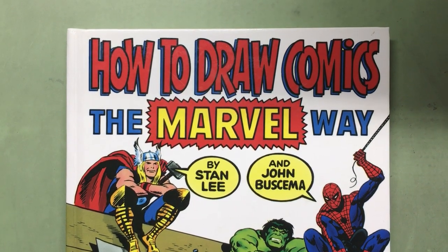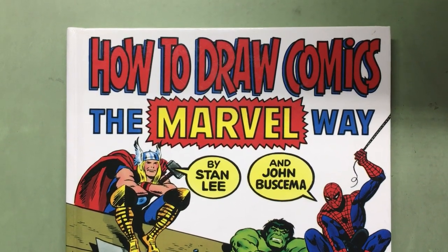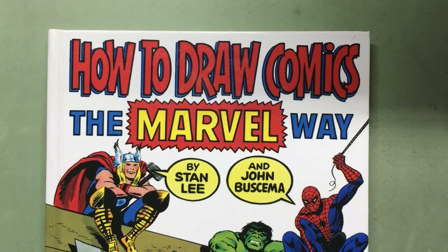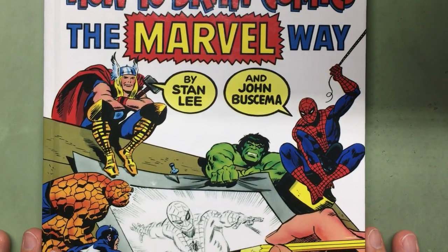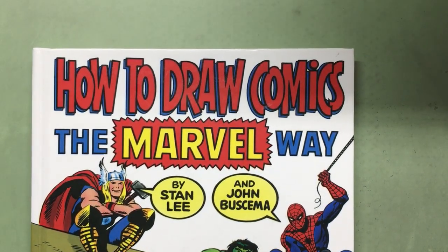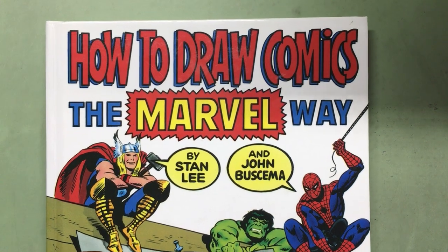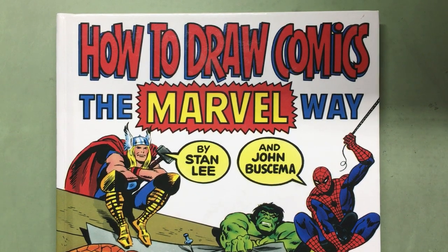Good evening, this is Scott Sackett. Thank you for joining me tonight. If you enjoy this video, please take a second to subscribe. I am currently doing a series of drawing lessons over the book 'How to Draw Comics the Marvel Way.' I feel this book will teach you a lot about drawing comics and will go a long way towards giving you the skills you'd need to work in the industry.